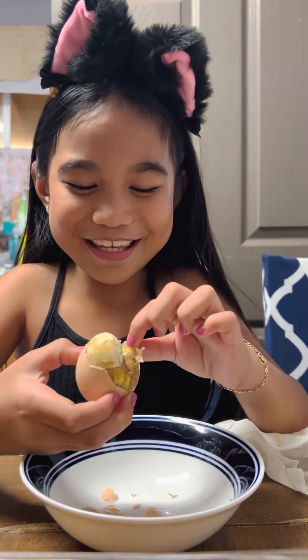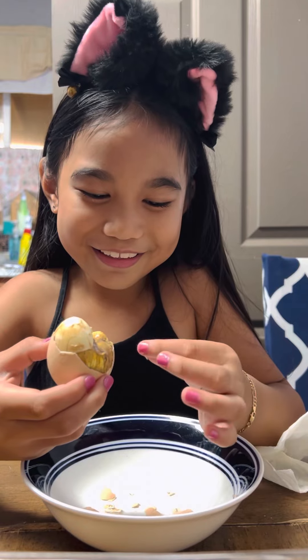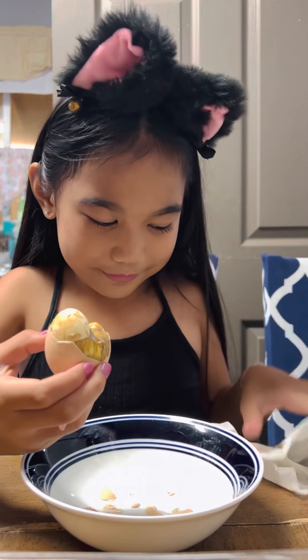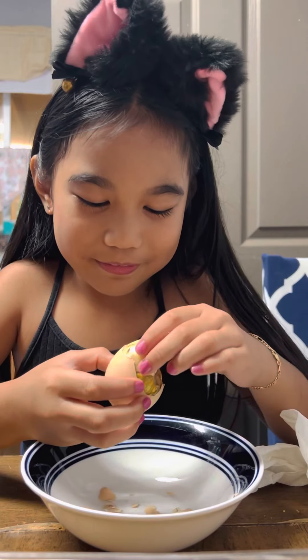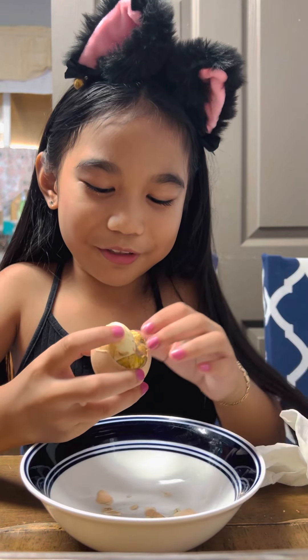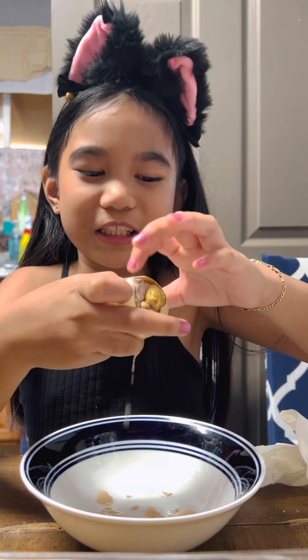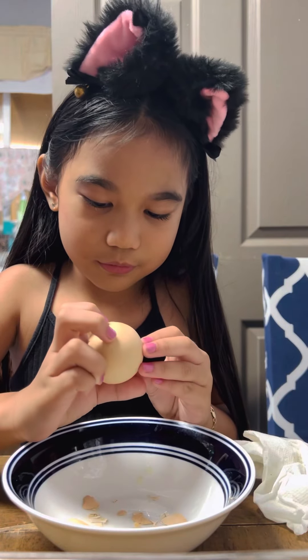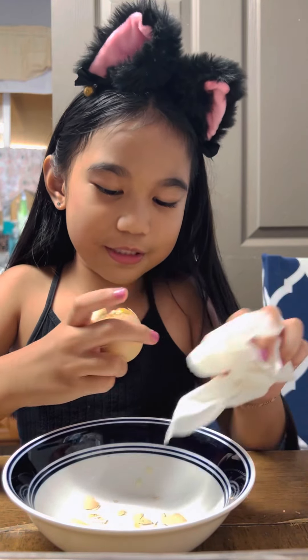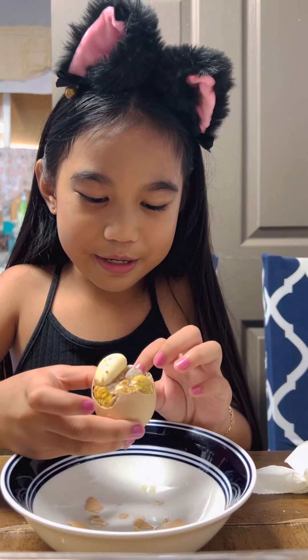Oh, I got some on my hand. Mommy, I got some on my hand. I don't eat the hard one — that's the hard one, I can't eat that. Oh look, this is the part of the baby chicken's body. Oh no, I have to drink it. There's a lot of yellow stuff on my hand. I don't know why.